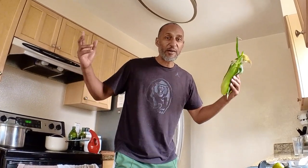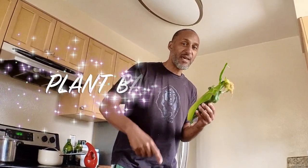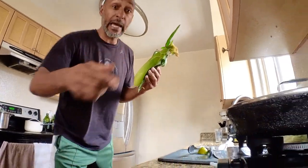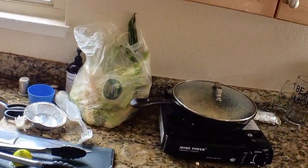Yo, what's up? This is Kwame Love. Welcome to my kitchen. This is Plant-Based Planted, and today the topic is corn — that's what's on today's menu. I'm going to show you what you can do with corn and a single burner.